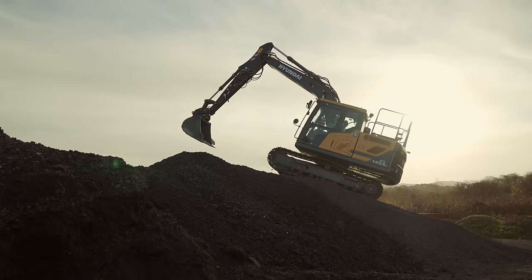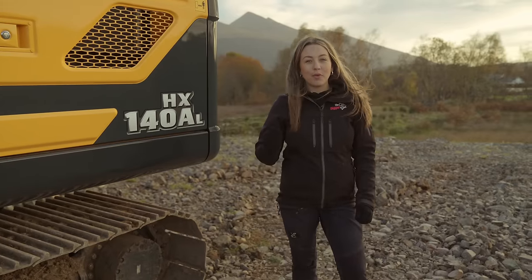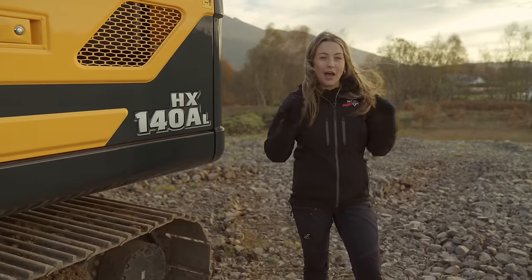It's the most powerful machine in its class, stacked with safety and comfort features. This was launched in 2021, replacing the HX140 and before that the 140LC-9A. That was my machine.